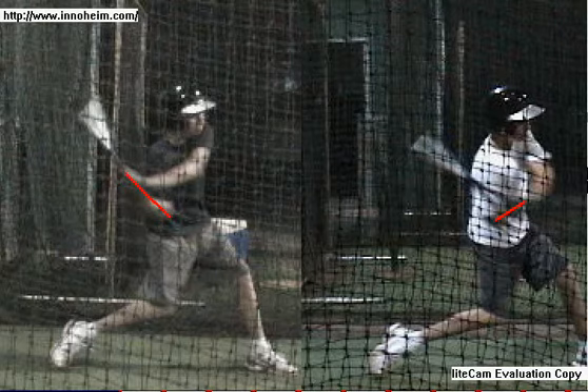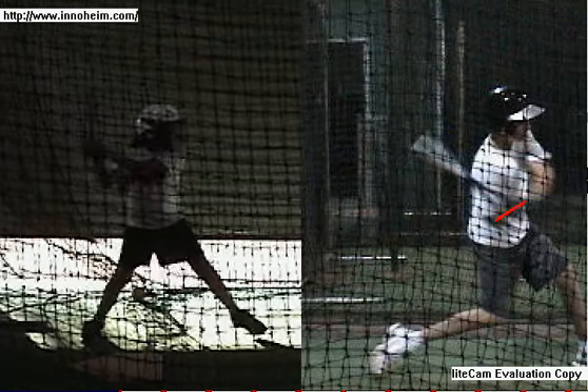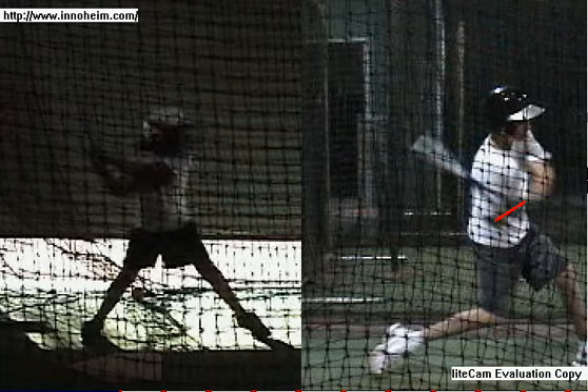Bat drag is basically really common amongst lots of hitters. There are lots of hitters that do this at all different age groups. We can see this young lady as she swings through — just trying to understand what bat drag is and some of the difficulties that bat drag causes.